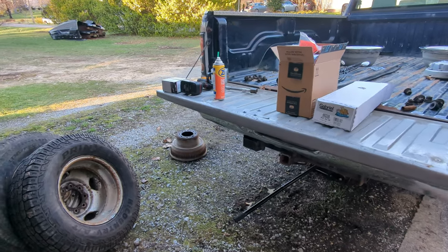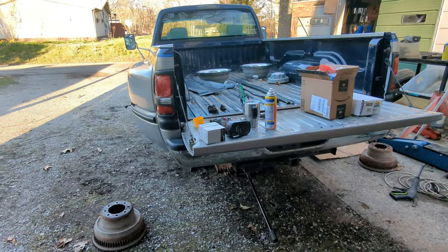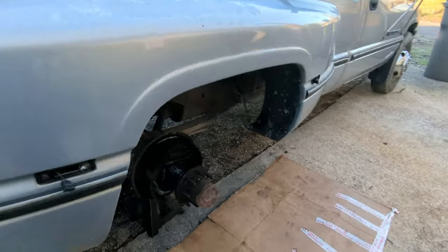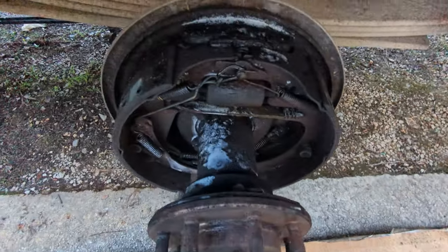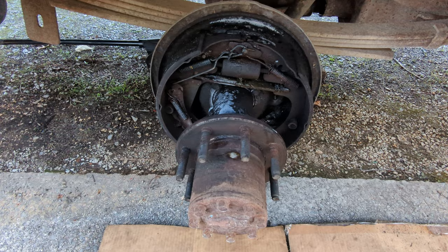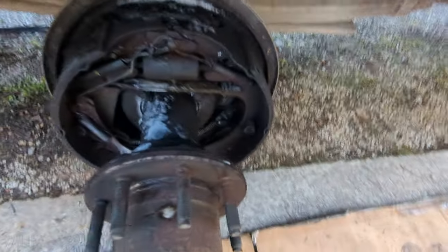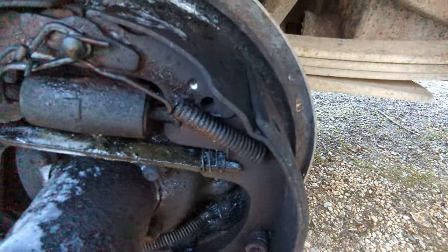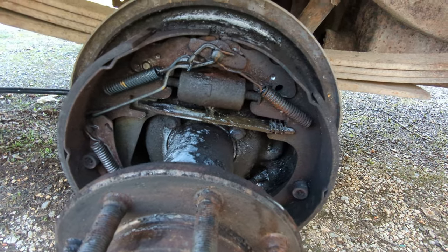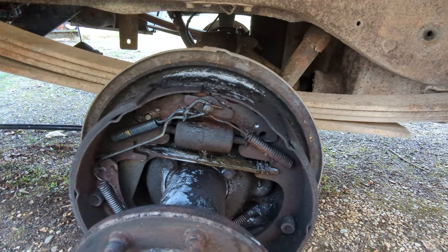Hey y'all, I'm out here working on a '94 Dodge Ram 3500 pickup. I'm going to work on the back brakes. This wheel cylinder was leaking — I pulled the drum off yesterday while I had the tires off. I looked at the brake shoes and they actually look really nice, not terribly thin. But the wheel cylinder is leaking, so I've got new wheel cylinders I'm going to put on.